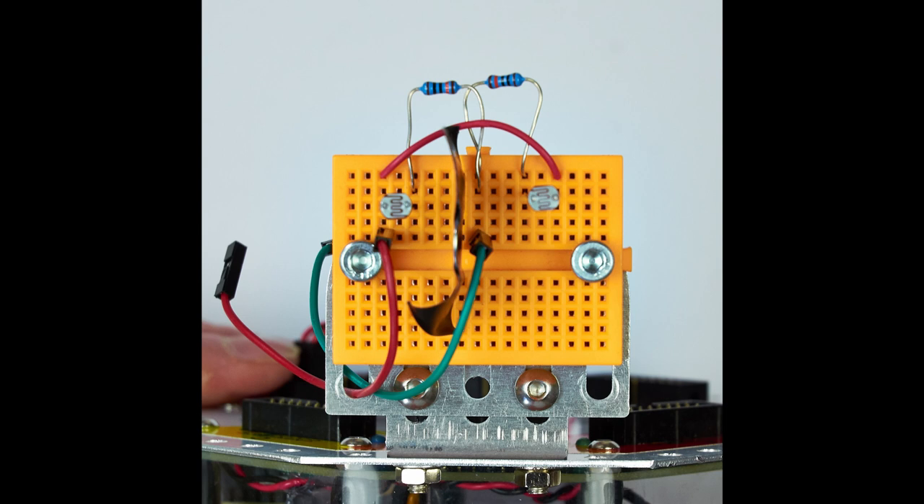The green ground wire connects to the junction of the two 100k resistors in the center of the breadboard as shown in the picture. The other end of this wire goes through the same hole on the lower left as the three volt power line did.